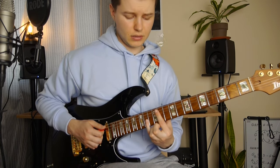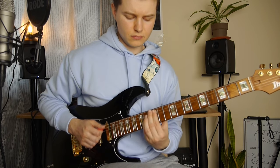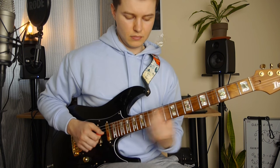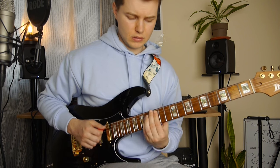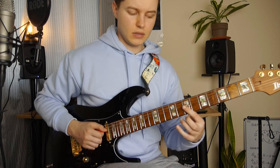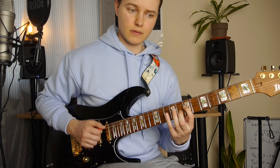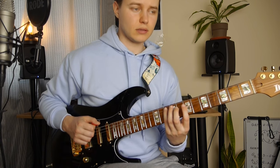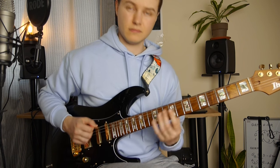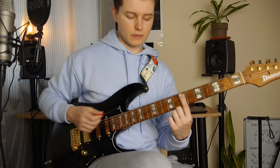Some octaves here from 10 to 12 — talking about the lower note — on the A string and G string, back and forth. 7th fret on the A string. Quick legato on the 9th fret from 7th on the D string. 7 again, and 10 on the A string. Low E, and E again but on the A string, 7th fret.